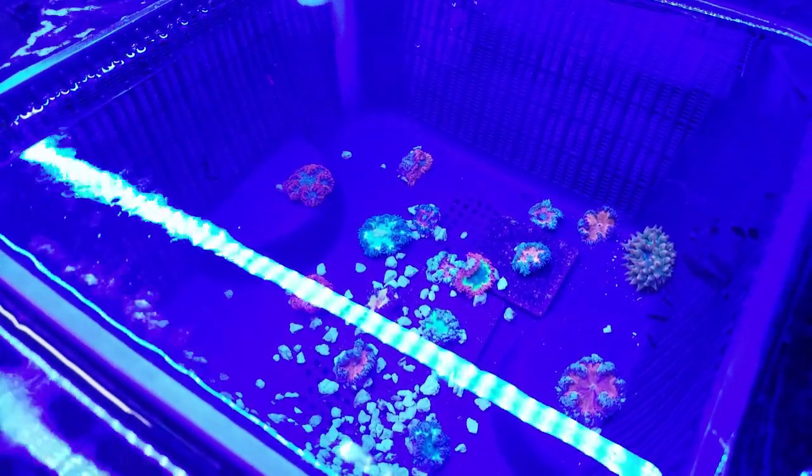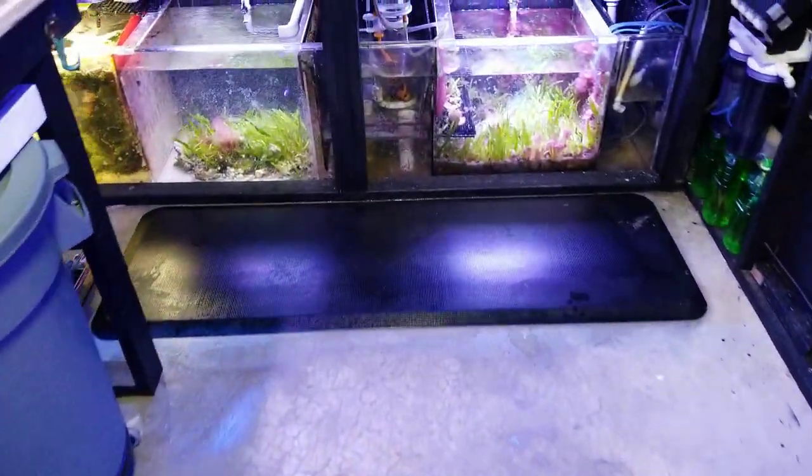There's some brand new rock anemones. These things are gorgeous. I'm going to post a video of them in a few seconds and I'll put that at the end of this video for you guys so you can check it out.